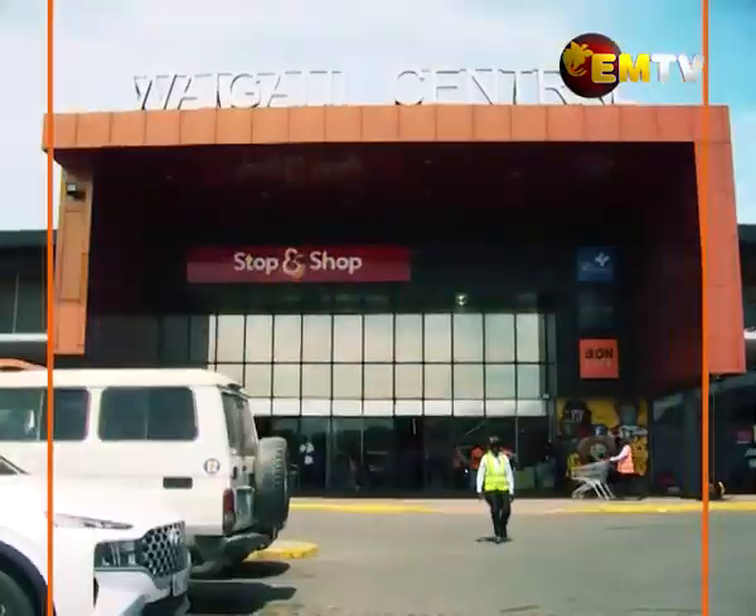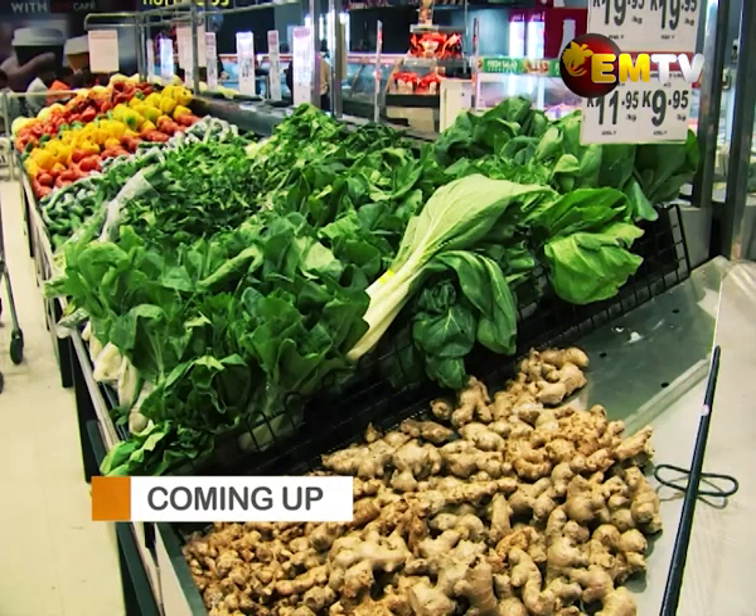Hi, Papua New Guinea, and welcome to another episode of House and Home. I'm your host Daisy, and I'm delighted to have your company. Coming up on our show is a recap of Father's Day, and we're going to check out City Pharmacy Limited Stop and Shop at Waigani Central.